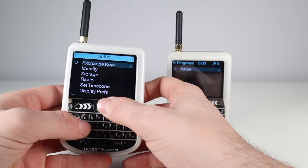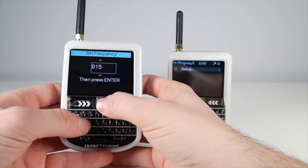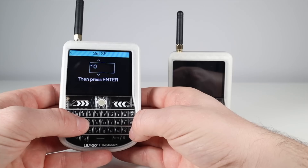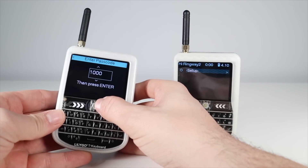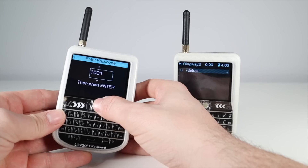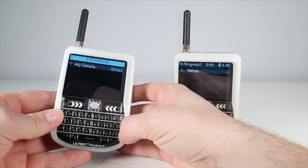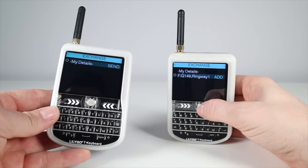Now we need to assign a frequency by going into Setup and then Radio. You'll then be prompted to enter a spreading factor. The main thing to do next is to add another T-deck by going into Setup and Exchange. You'll be prompted with a password which you can change each time, then go through to the exchange screen. Once the device or devices you want to pair with are nearby, you press Send, and the contact invite will appear on the other device. All you need to do then is add the contact.